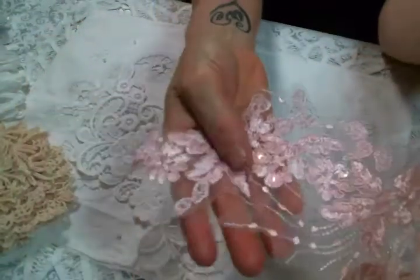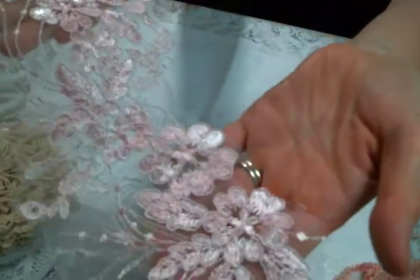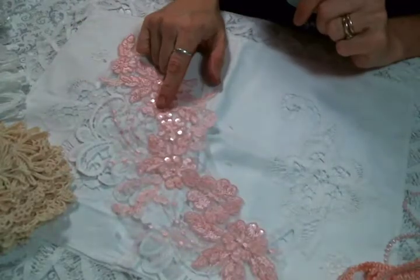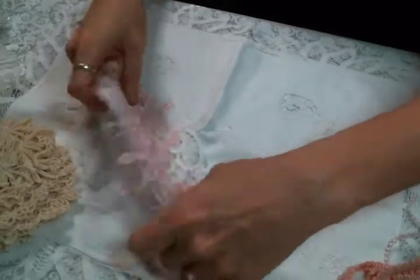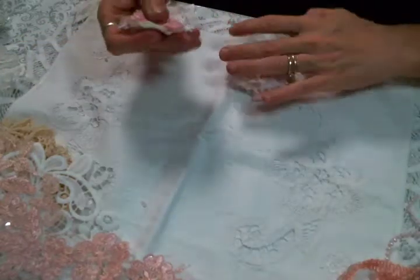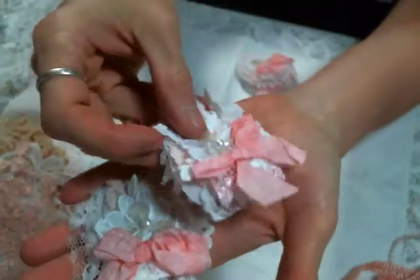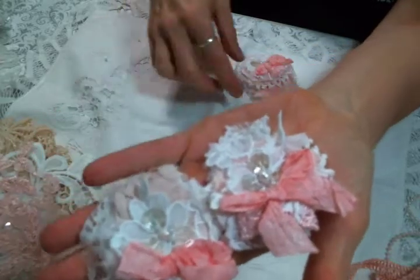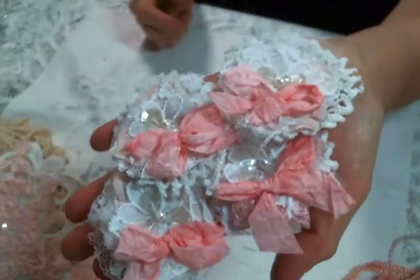Look how big this is — look how much you can get out of one piece. It's the perfect shade of pink, so very excited about the appliques. Another thing I asked for were these little snippet flowers. She does sell these in her store and I adore them — they're perfect for sewing onto any of the things I've been making lately. They're just beautiful.